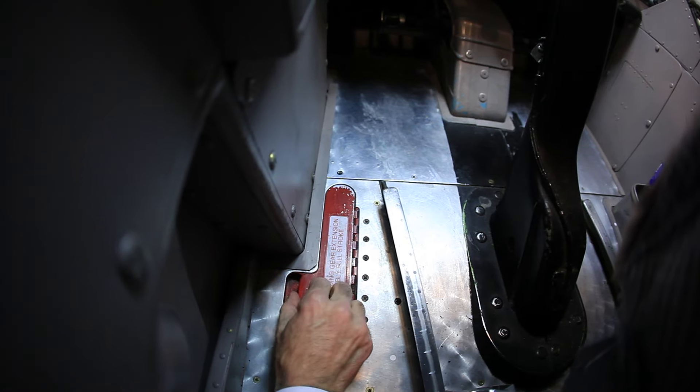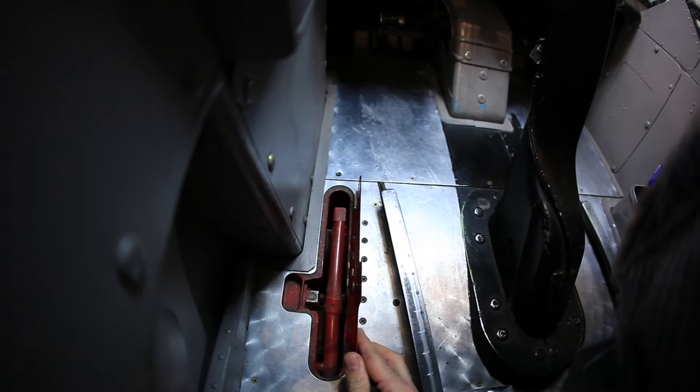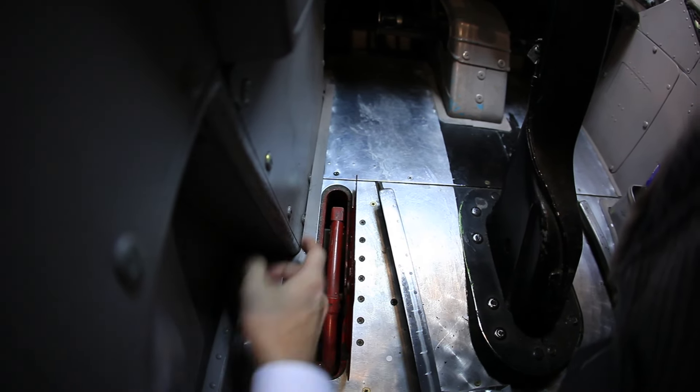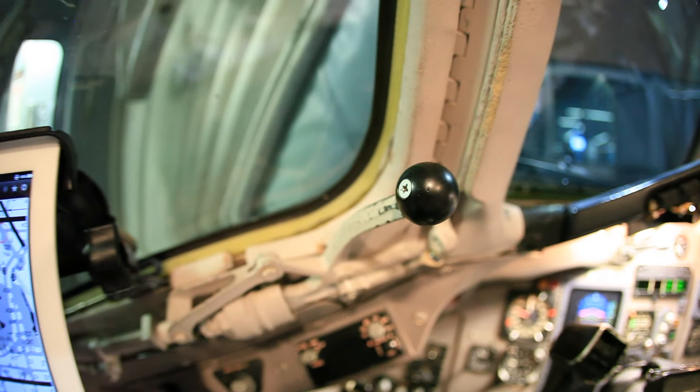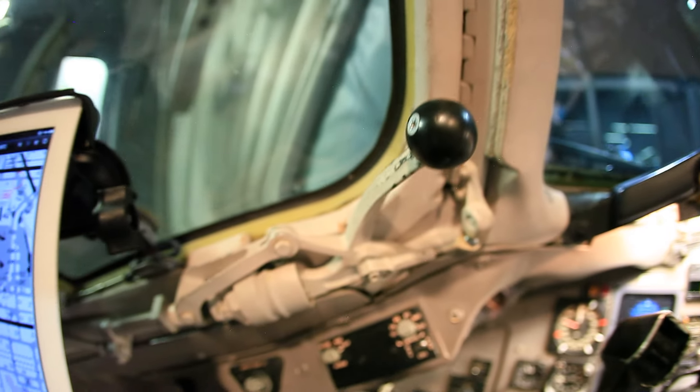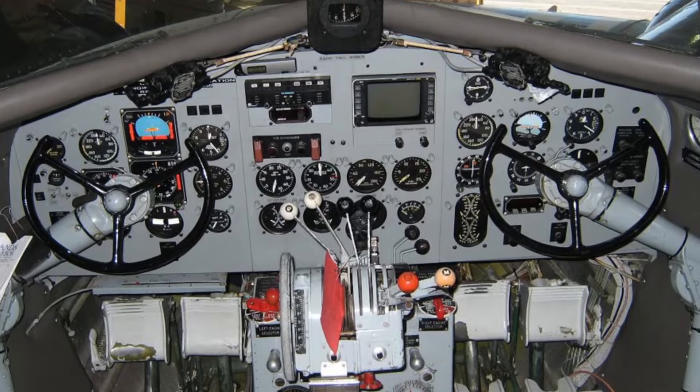They put in a manual gear extension that is almost identical to the DC-3 regular gear extension — you pull this lever up and drop the gear down if you had any kind of problems. They've got knobs that came out of the DC-3 as well, just about straight off of the throttle quadrant on a DC-3.